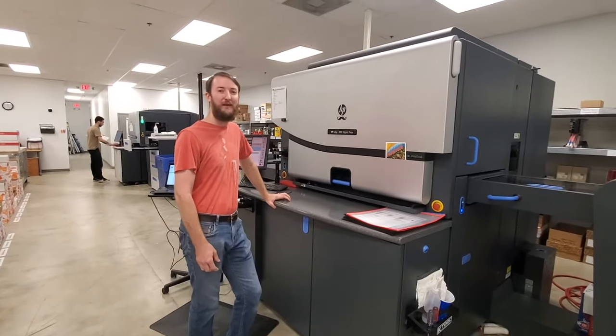And this is our corner rounder — it's what we use to make cards with rounded corners. This is our paper scorer. We use it to put a nice crease in the paper before we fold so that it doesn't crack, which helps us have a really nice finished product. I'll show you how it feeds, then I'll fold a piece by hand.